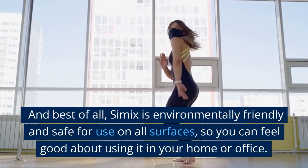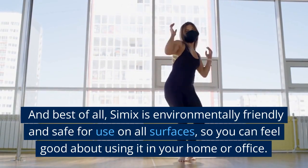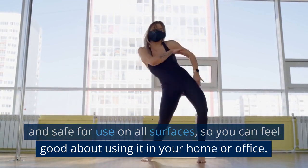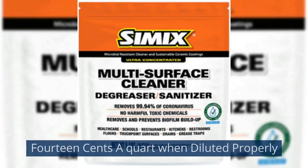And best of all, CEMIX is environmentally friendly and safe for use on all surfaces, so you can feel good about using it in your home or office. Just 14 cents a quart when diluted properly.